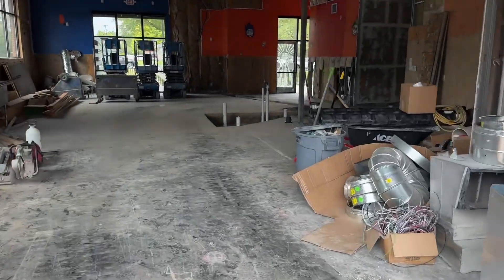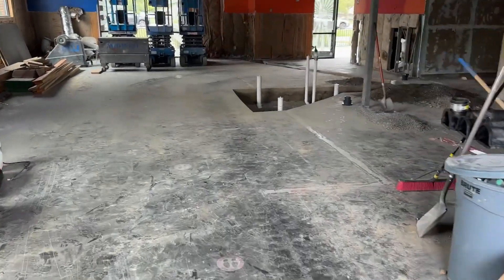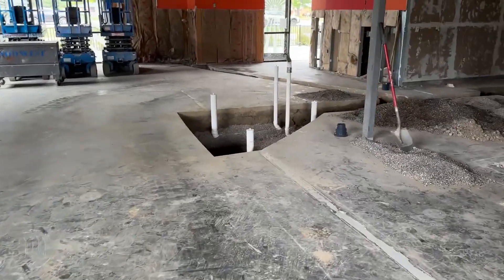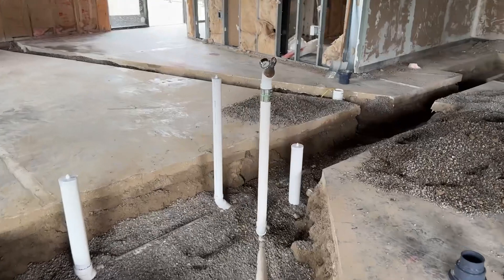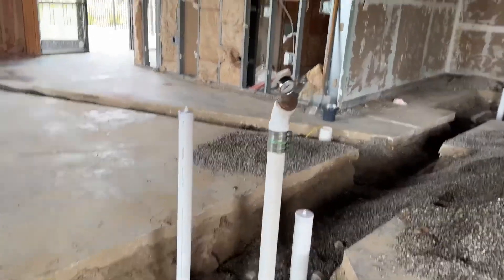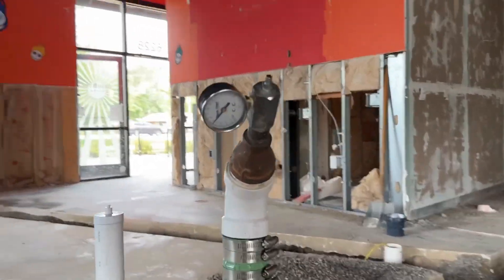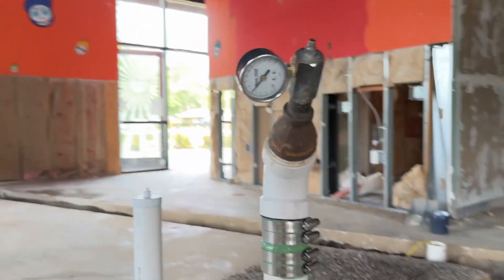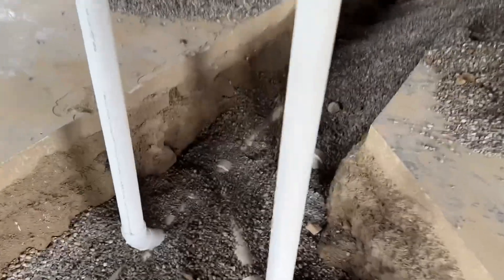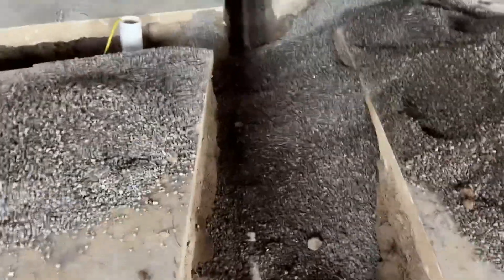All right guys, on a job site having an inspection today. Before and during the inspection we have to pressurize the system and it has to hold pressure. This is for underground plumbing as the video is showing. It's holding pressure — already have it pressurized — and I'm going to walk around and show you guys what is needed to hold pressure.